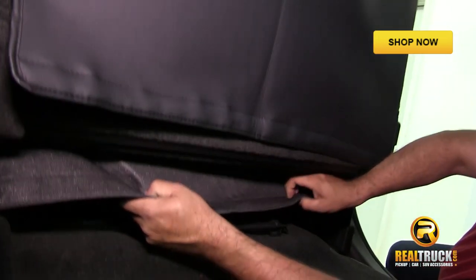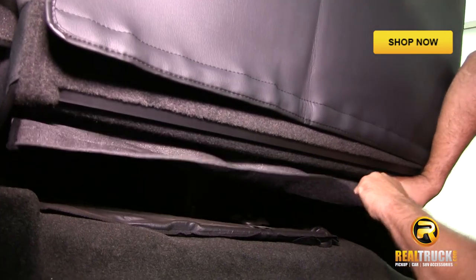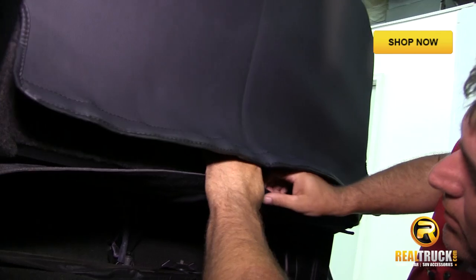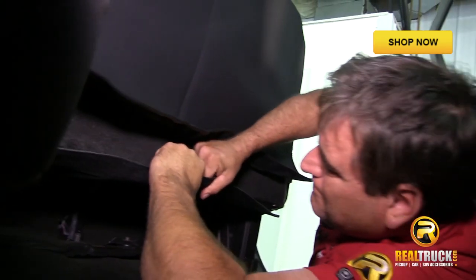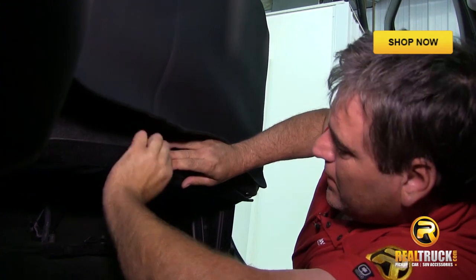What we're going to do is pull this down really tight. Once you've got that stretched down there pretty well, the next thing is to start putting this together.